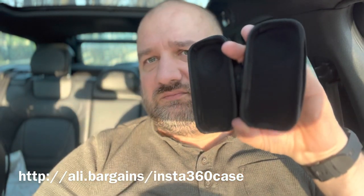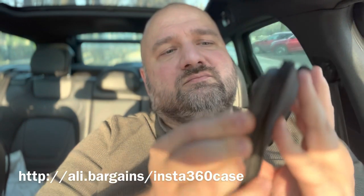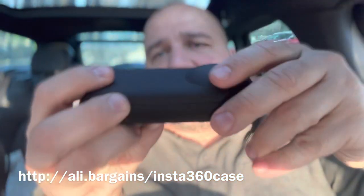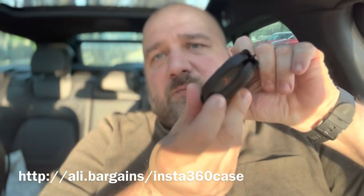It got deformed a bit, but you can push it out and it should be okay. It fits really nicely, and the best part is it's open on the bottom so you can attach the cover even when it's mounted on the selfie stick right here.